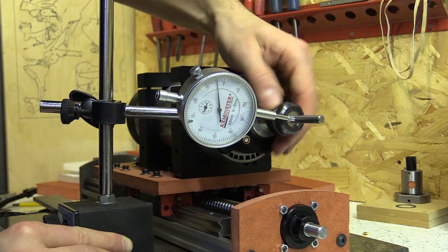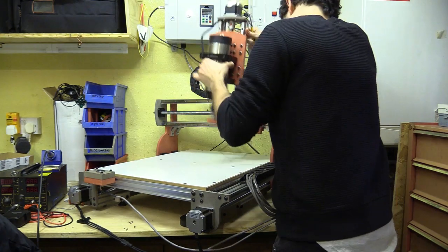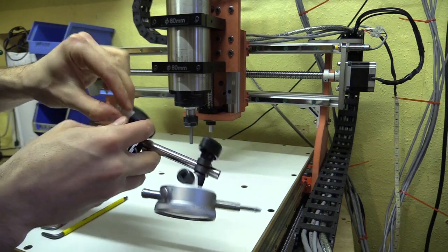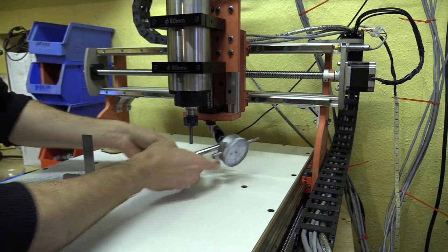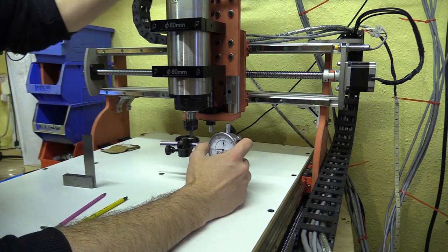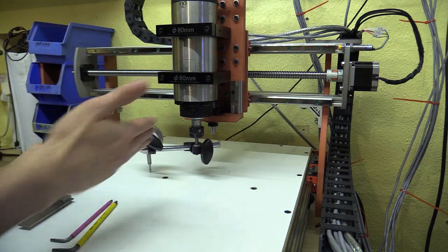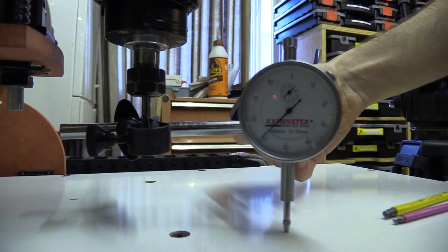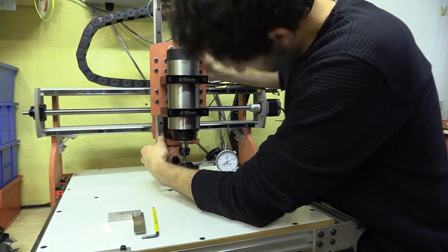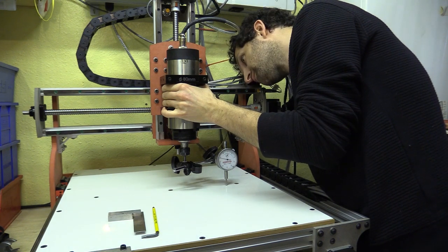The next step is to install the spindle and use a tramming arm to make sure it is square to the wasteboard. This is something I cut out from some acetal with an older machine — it allows me to clamp the dial gauge onto the spindle. I began by semi-tightening the machine screws so I could still pivot the spindle assembly along the Y axis. After lots of toing and froing I managed to get the spindle off by 0.05mm over a 28cm diameter between the left and right sides.